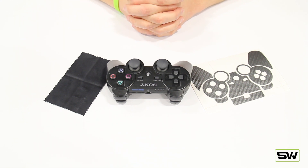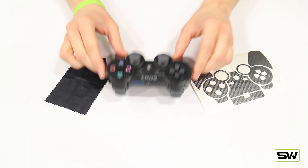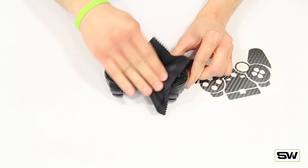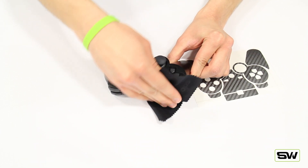Hey, what's up viewers? It's Tom here again at SlickWraps.com. Today I'm going to be showing you how to install one of our PS3 wraps on the PS3 controller. Let's go ahead and get started by using a microfiber cloth that comes with every purchase. Go ahead and wipe down the controller to remove any excess dirt or dust.